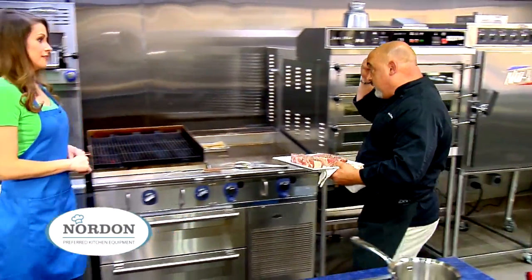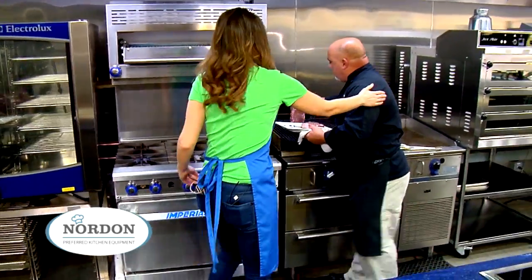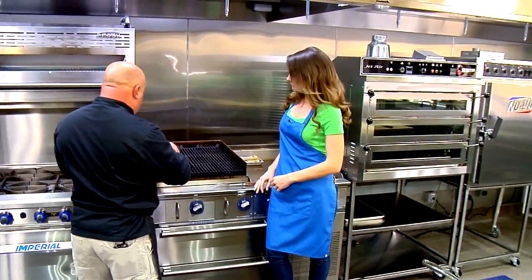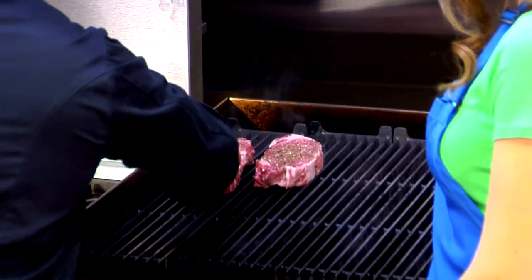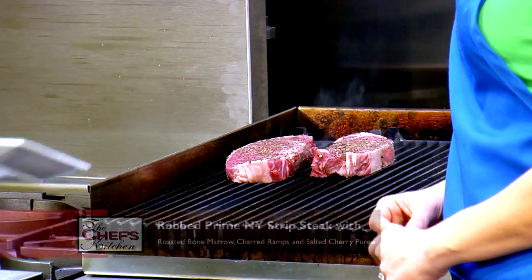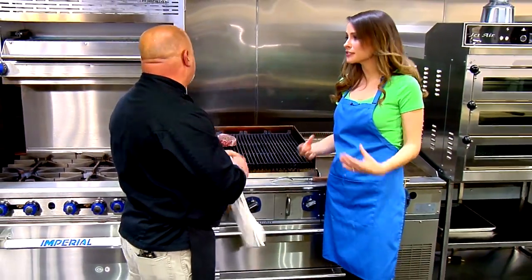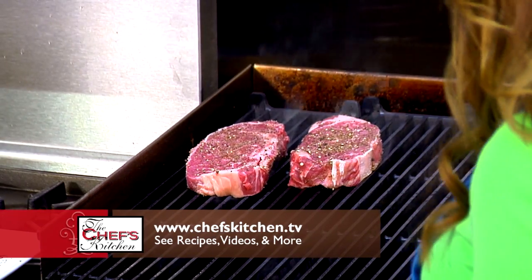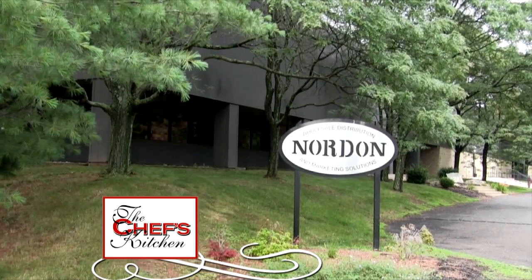How about this grill? Yeah, it looks awesome — nice size too. You don't need a huge grill, especially grilling inside your home. I have it turned up three-quarters — not all the way up. You don't want to char it too much. You'll know you're too hot if the flames come up too much. We built this whole kitchen here at Nordon to look like a chef's kitchen — not a home kitchen, a restaurant kitchen. The hoods and the way the equipment's lined up, you can definitely do some serious cooking here. Stay tuned for more from Nordon Preferred Kitchen Equipment.